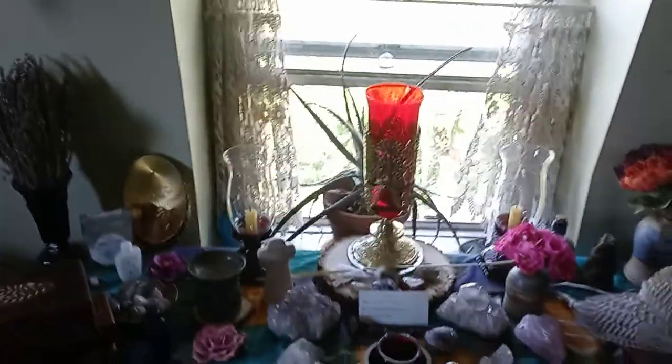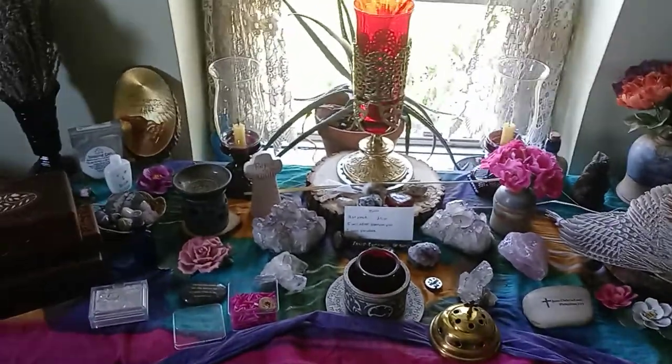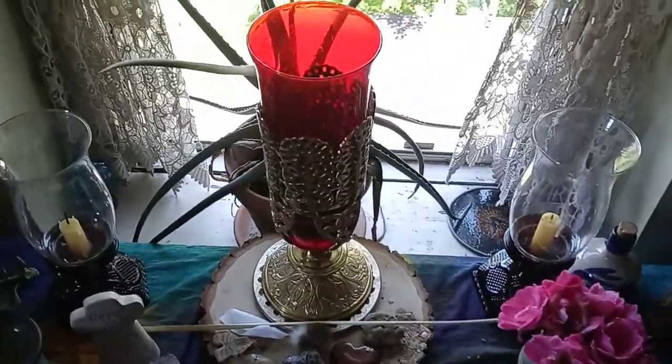Hey guys, it's Laura. I thought I'd come on here and I'm going to try to shoot this with one hand. My vigil lamp — the wick went out.